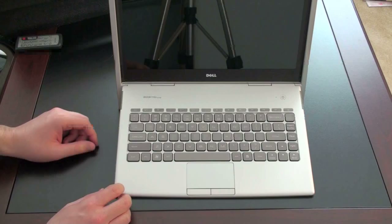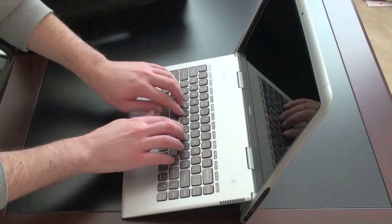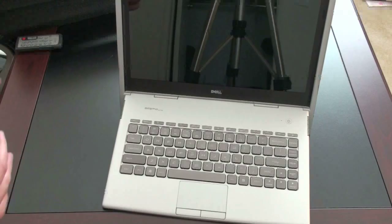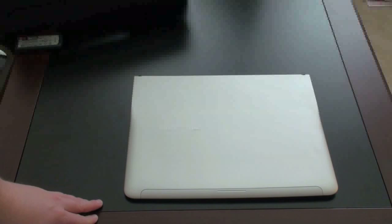One thing to check before we stop this unboxing is keyboard flex. You might think that with just two hinges and all that space on the bottom, the keyboard is going to flex when you type. Let's turn it to the side so you can see — pushing in here, it doesn't appear to be moving at all. Not much flex at all when typing; it actually has a pretty solid feel. The reason the laptop is a little bit longer is because the screen is actually sunk in — the keyboard goes right into the screen, which accounts for that additional real estate on the sides and below.